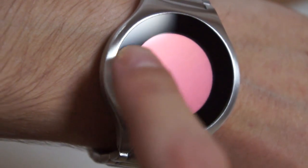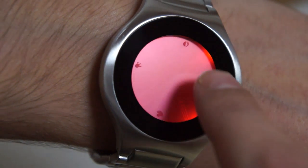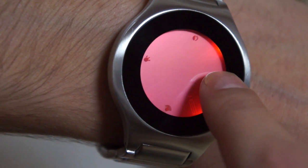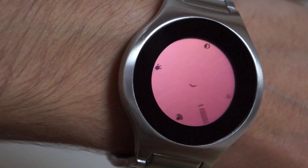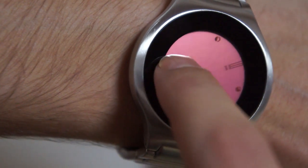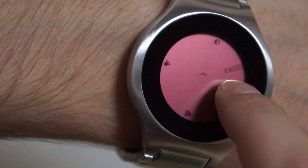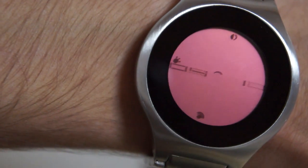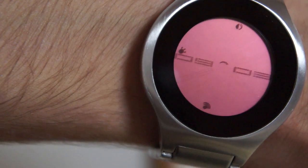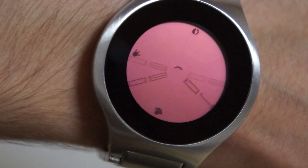Setting the time, date, or alarm is done by unlocking the screen and then holding the time button for 3 seconds. The time icon will begin flashing. Then you rotate your finger around the screen in a clockwise motion to move the hour hand. It's the same method to change the minutes, date, or alarm. There is also an animation setting which will cause the watch to animate the display once every 5 minutes, which you can turn on or off in the settings.